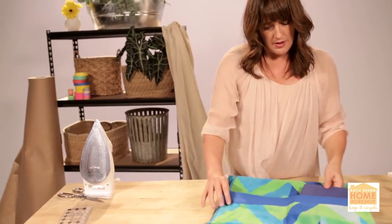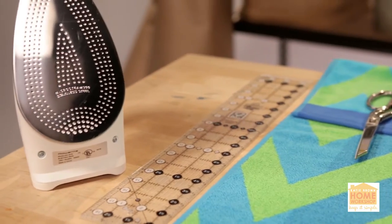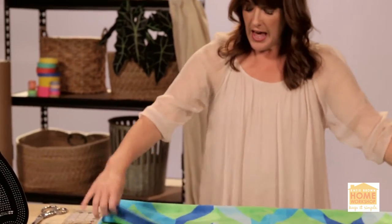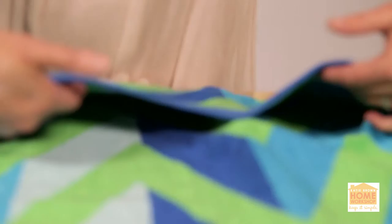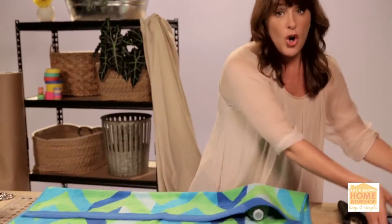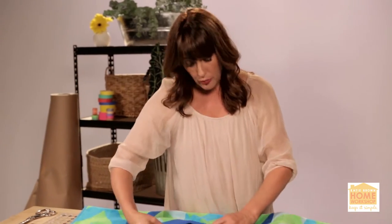A beach towel is a beach towel until it becomes a carry-all. Today I want to show you how to turn a beach towel into something even more useful. We're actually going to make a few pockets, and I want my pocket to be about 7 inches deep — that's about the right length for all the things like your books and your water.